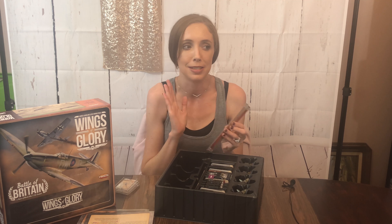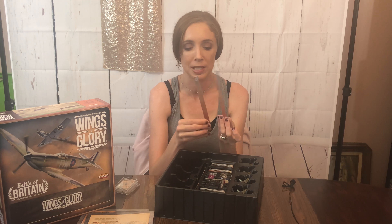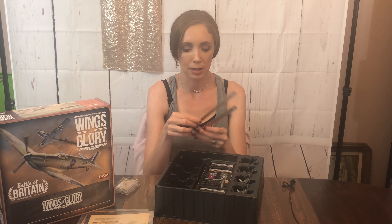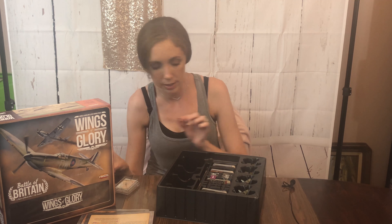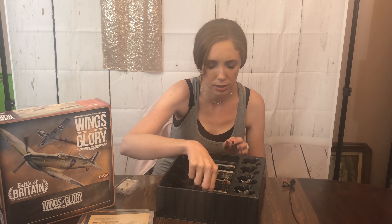Here are your two measurement rulers. The vibe this is giving me is Star Wars X-Wing — with the measurements, because maybe this is a turn or firing range. That's what this is kind of reminding me of. These are definitely pieces for the stands, and there are some extra ones. And then here are the cards.